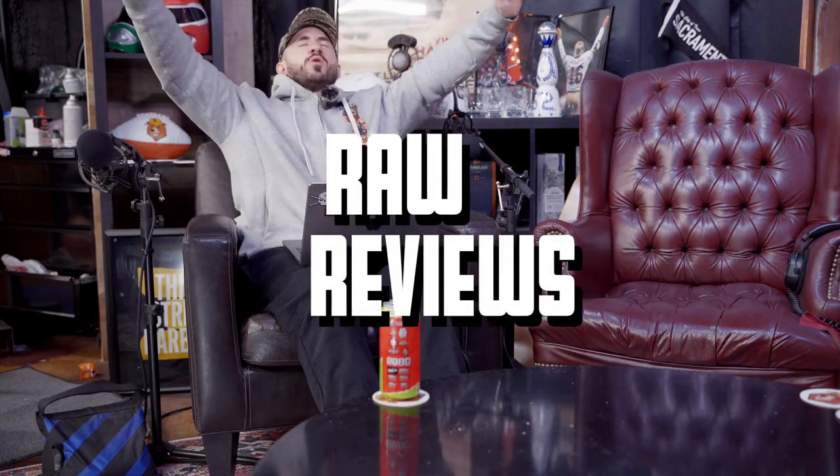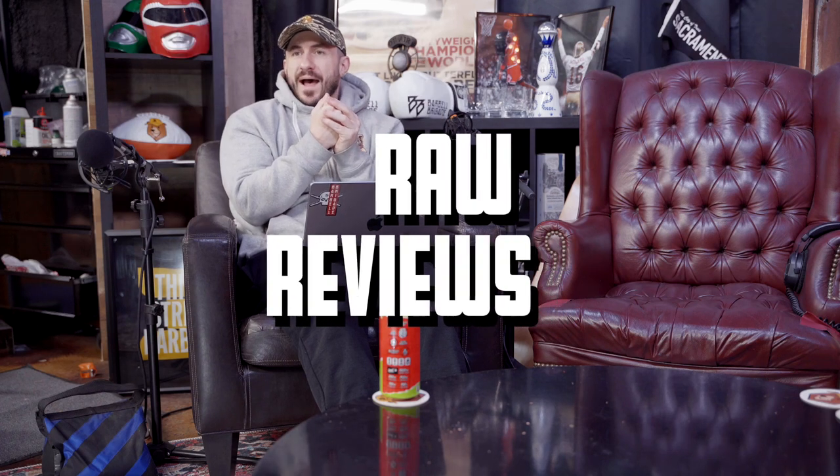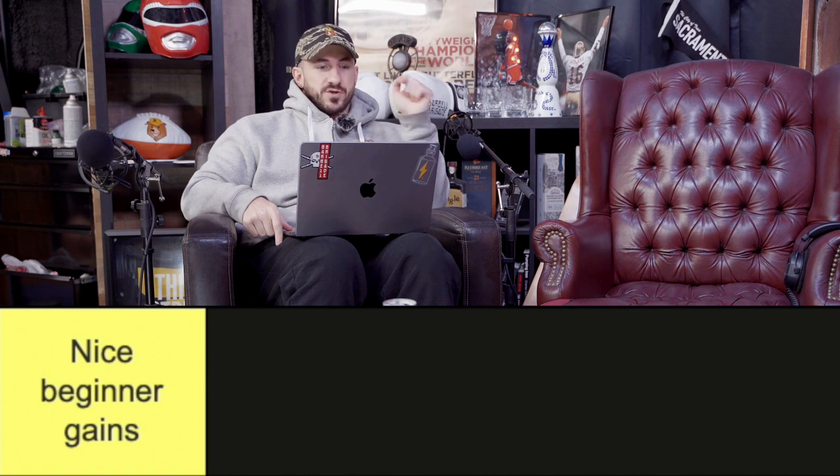Ladies and gentlemen, welcome to the world's most official back tier list. You want to look like a cobra? You want to look like a flying squirrel suit man with your shirt off? Because we all know that's the only way to find a mate in 2023. Welcome, I'm Silent Mike. Today our categories are: S tier — 'Definitely not natty'; next, 'Do you compete?'; B tier — 'What's your Instagram?'; C tier — 'Nice beginner gains'; then 'Do you even lift?'; and finally, 'I'm sorry for your loss.'